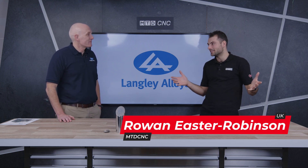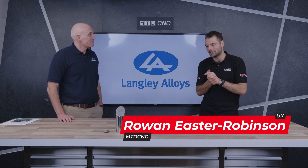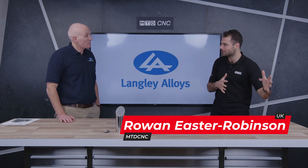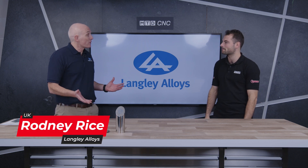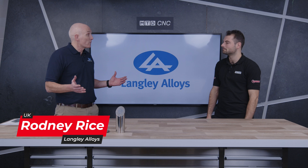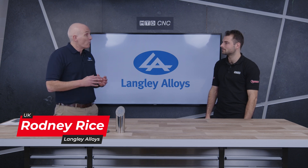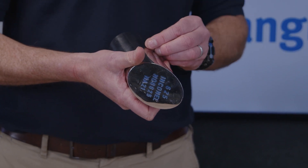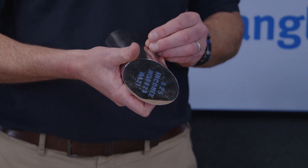Welcome to another technical corner. We're here again with Rodney at Langley Alloys talking about some more materials. Today we're talking about an alloy that's quite well known — there's lots of applications for it. We're going to talk about Alloy 625. It's a really well-established alloy, been around for 60 years or more, and when you compare it with other high-performance corrosion-resistant alloys, this one's probably got the widest, most diverse range of applications.